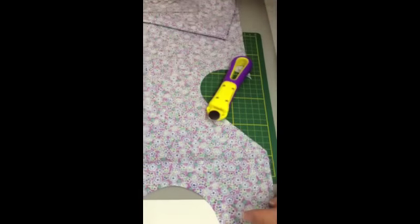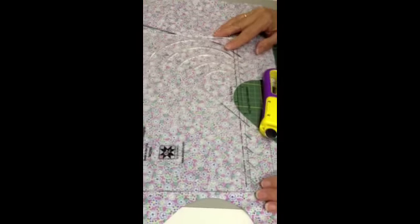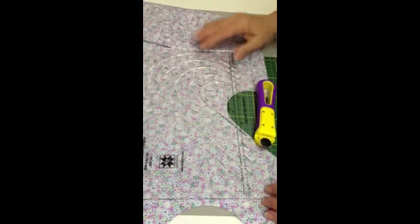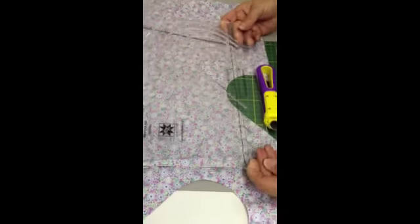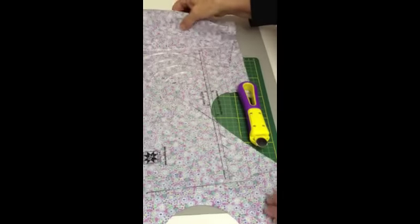If you have problems like I did with your ruler shifting, what I like to use is a product called 404 Spray and Fix. It puts a light tackiness on the backs of your tools and keeps them from slipping. You can find it at your local quilt shop, mass retailers, and lots of other places.